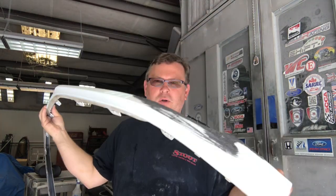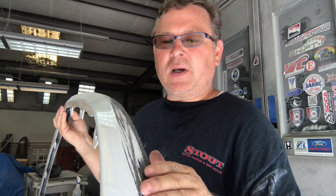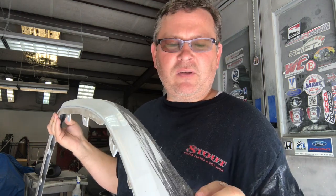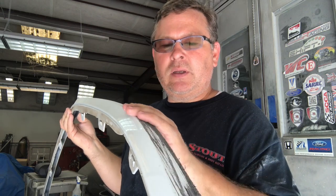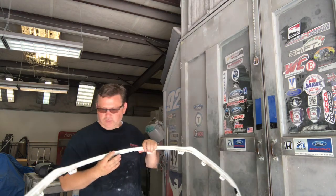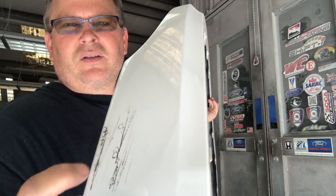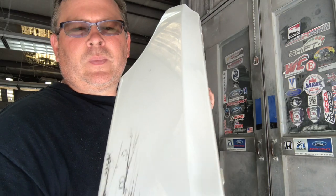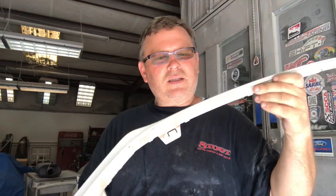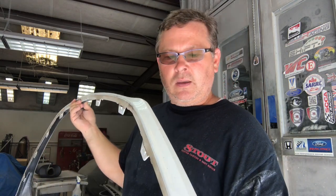This is the front lip spoiler, and as you can see it's got a little bit of curb rash here. We're going to hit this with some 180 and try to get it smoothed out as best as possible. I don't want to put filler in it, but I might have to because some of these are pretty deep. There's also light scratches on the other side that the 180 should take care of. A lot of this is really thin, so the DA can hit flat areas, but a lot of it is going to be hand sanding.